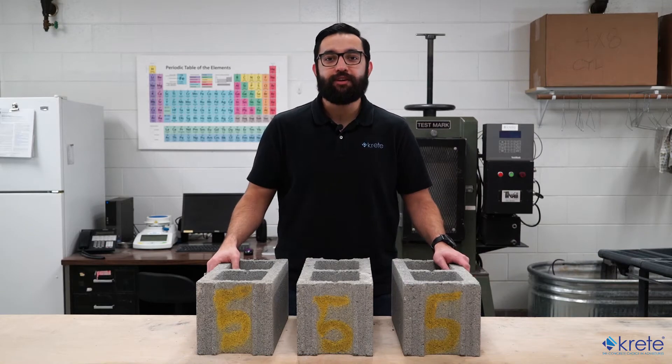Hi, my name is Kenneth and I'd like to welcome you to CRETE's How-To mini-series. In today's segment, we'll be discussing ASTM C140, the test method for testing and sampling concrete masonry units.